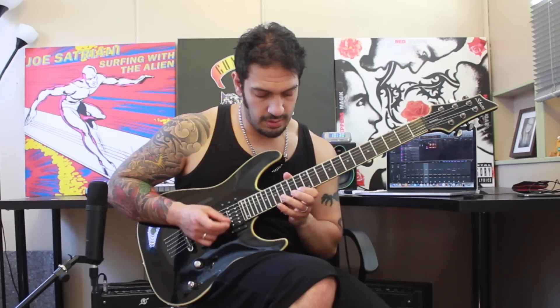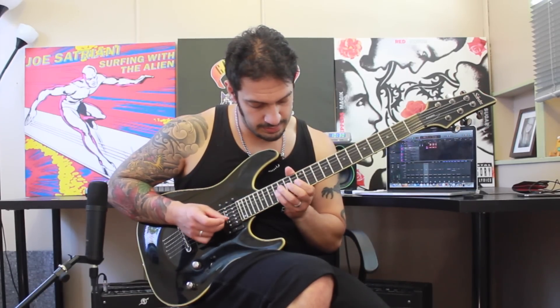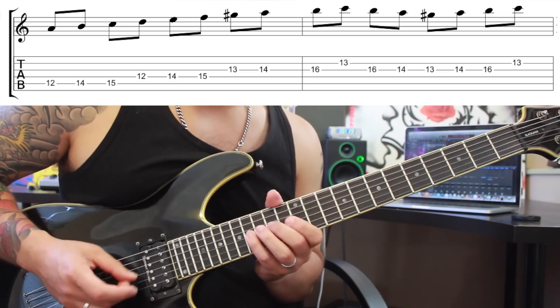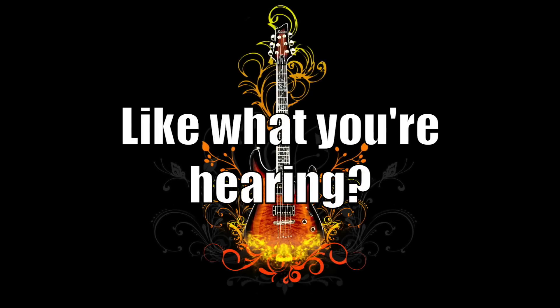Let's try and do it from the start relatively slowly, and then we can do it again even slower with some tabs. One more time with some tabs. And that was my redo of my A harmonic minor lick. Hope you guys have enjoyed that. Please like and subscribe, and I'll catch you all very soon. We'll see you next time. Bye-bye.